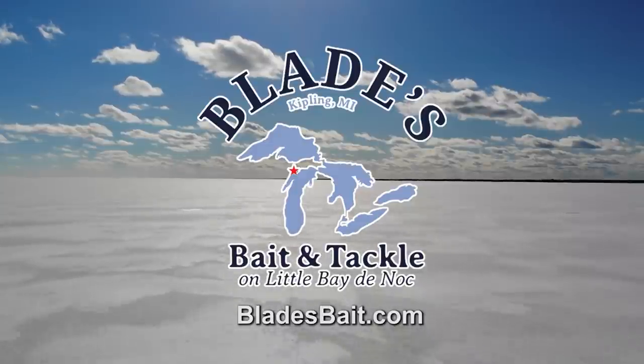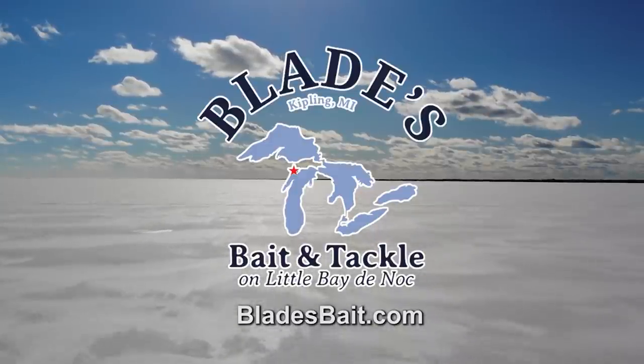906 Outdoors is brought to you in part by Blades Bait and Tackle, your hard water connection to Little Baiting Auc.